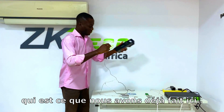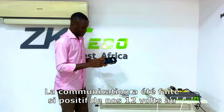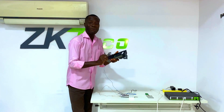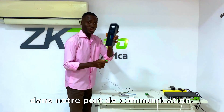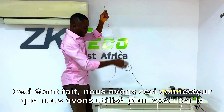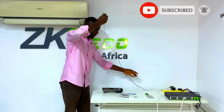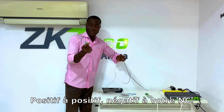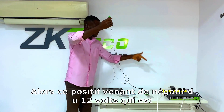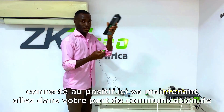The communication has been done. To summarize: the positive from the 12-volt adapter goes to the positive of the lock, the negative of the 12-volt goes to the NC terminal, and the free wire from the lock goes into the COM port of the PA10 device. That connection is now complete.